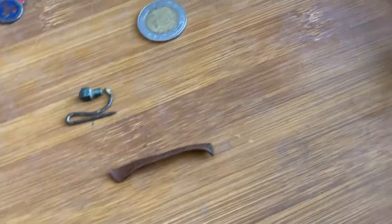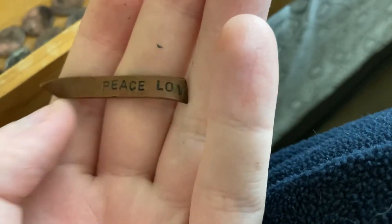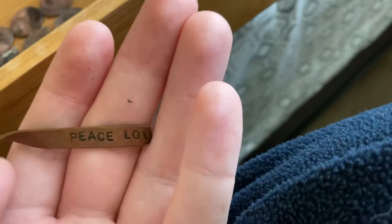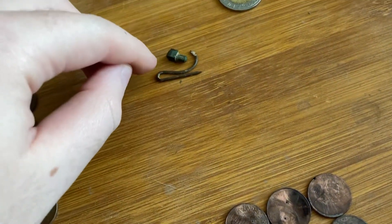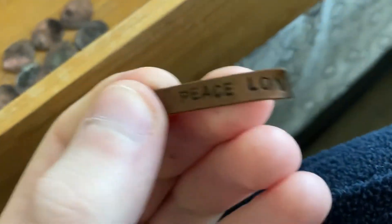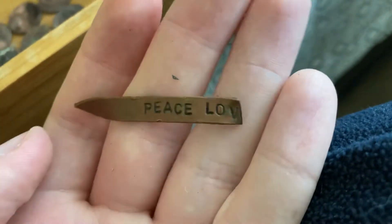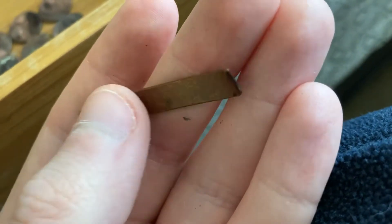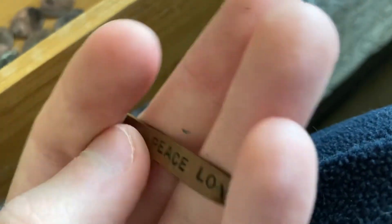Here are the questionable items. Does anyone know what this could be? It was about two or three inches down in some grass at Dog Beach. I think it might be part of a bracelet — it says 'peace and love.' If you have any ideas on what it really is, feel free to comment below. My guess is it's off an old copper bracelet, since I don't think they make those anymore.